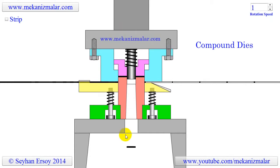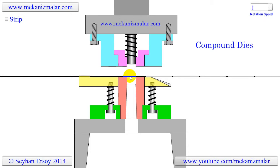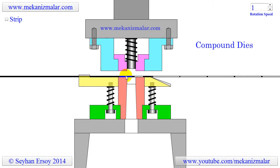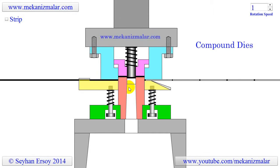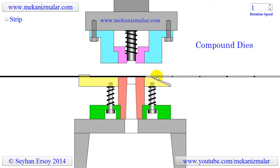As soon as the scrap piece is cut and cleared from the bottom die, the ram begins to ascend. During this process it brings the strip back to its original position where the punched washer is. Then a feeding mechanism, not shown in the animation, pushes the strip forward for the next operation.